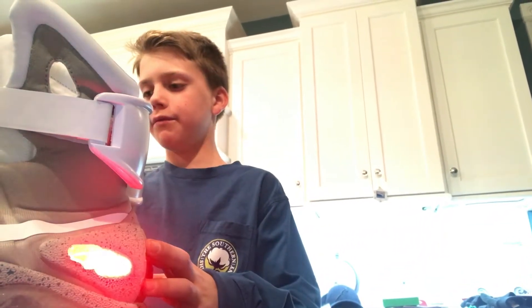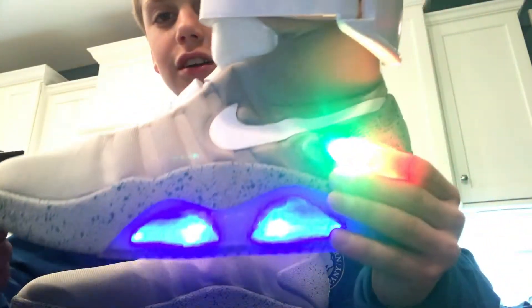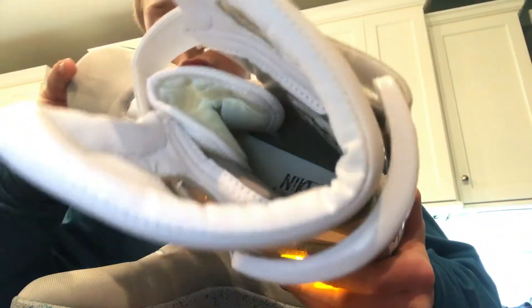Hey, yo, what's poppin YouTube? I am here and I am back with another video. Look what just arrived — Nike Air Mags. They're pretty good.